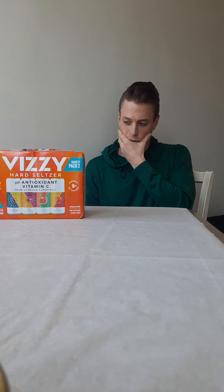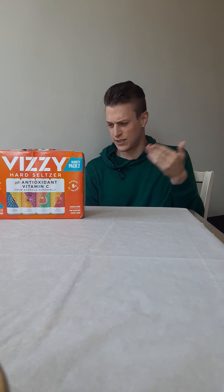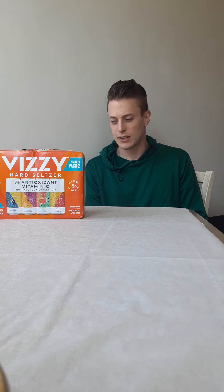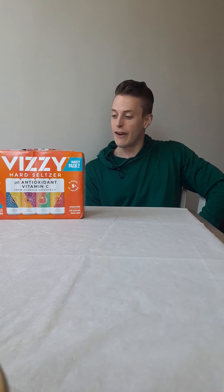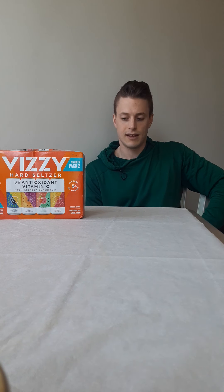I think it was 7.4 for one, the strawberry kiwi was like a six, and a couple of the others like blackberry lime or something — now they have blackberry lemon on this new one. I think it was blackberry lime on the first pack and that was like a 7.3, so this is a very, very mediocre pack if anything — because it's so sweet tasting.